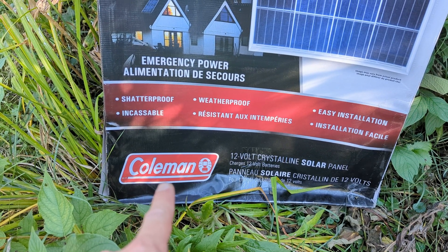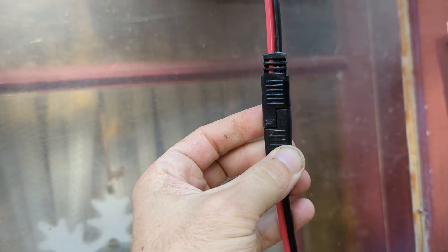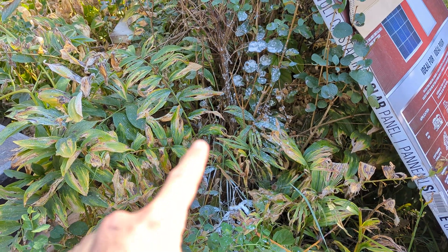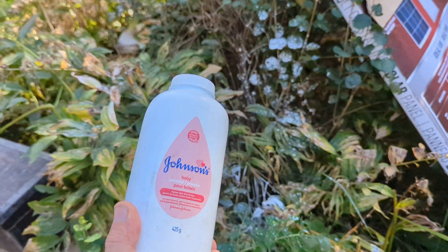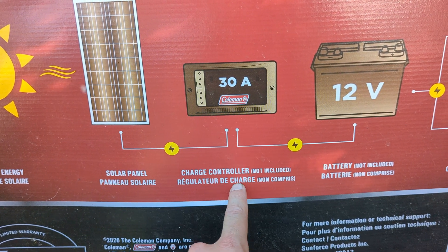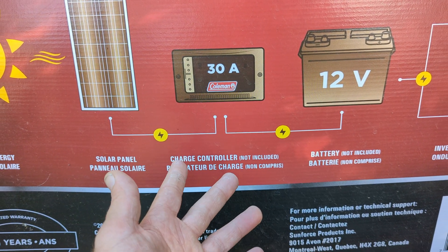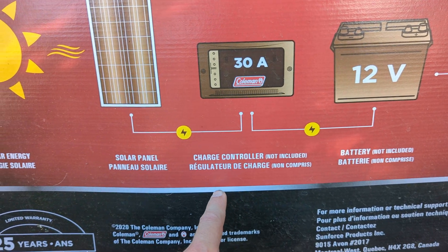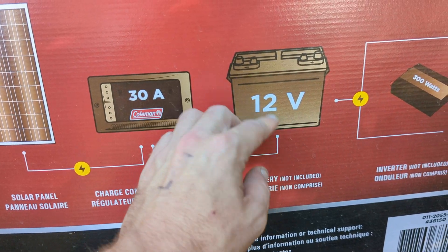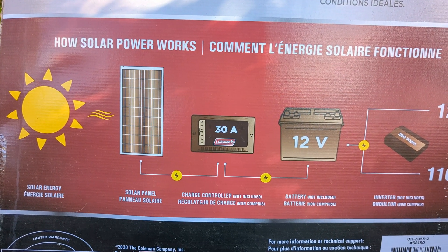Coleman — now since it was Coleman, I thought it would be like the other Colemans that I have and have a connector, as one does, but it did not. I would have thought this thing would have come with the charge controller, because it says charge controller, but it also says not included — it has an asterisk, says down here it's not included. No batteries, just bare wire — that's what I want you to know about this: bare wire.